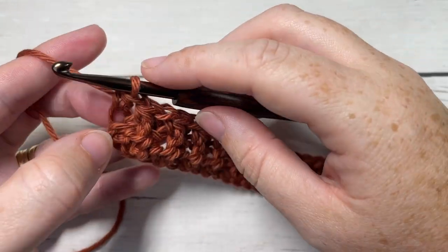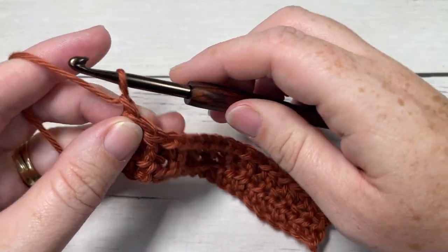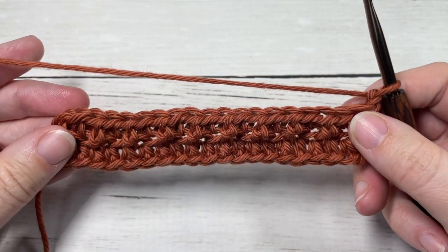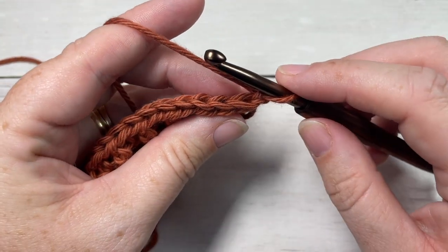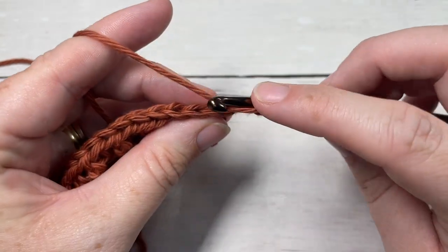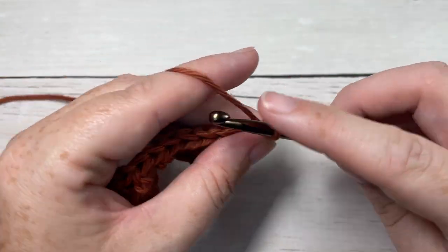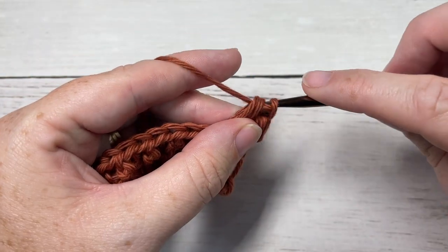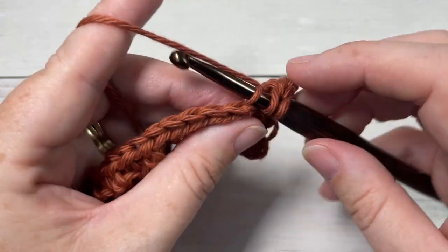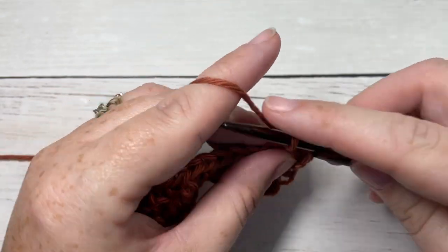At the end of Row 2, having worked your final stitch in your back loop only, chain one and turn your work. All you're going to do for the pattern is simply repeat Row 2 — half double crochet into the back loop only of the first stitch, and half double crochet in the front loop only of the next stitch. Repeat that all the way across, chain one, and repeat. That's all there is to working this Tide Pool stitch.